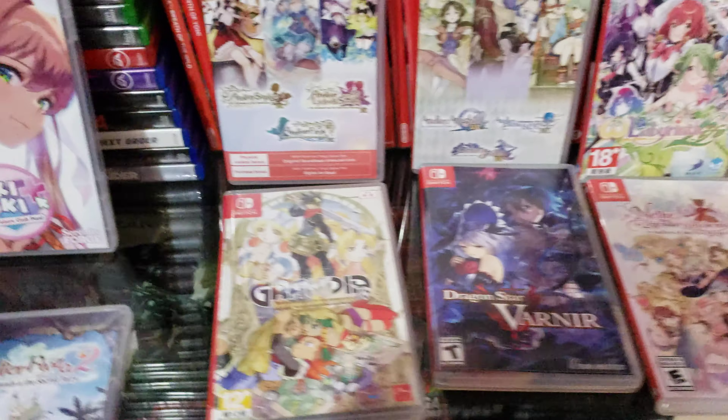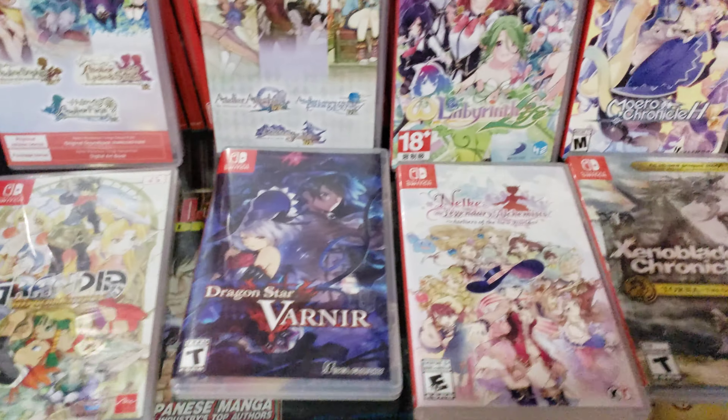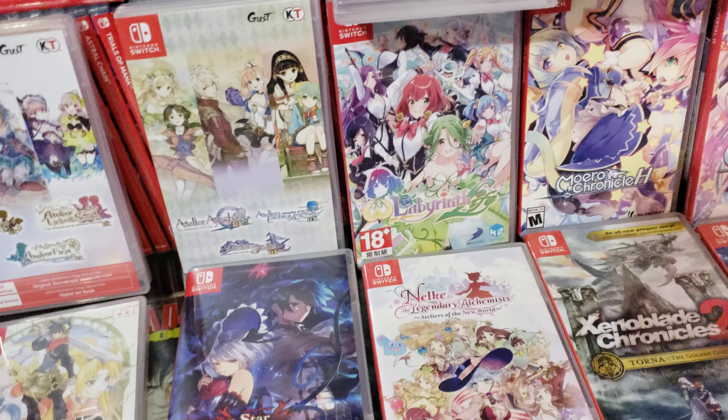Hey, what's up? This is Atlas Knight. I'll be showing off games I bought from the eBay seller Pop-in Games.